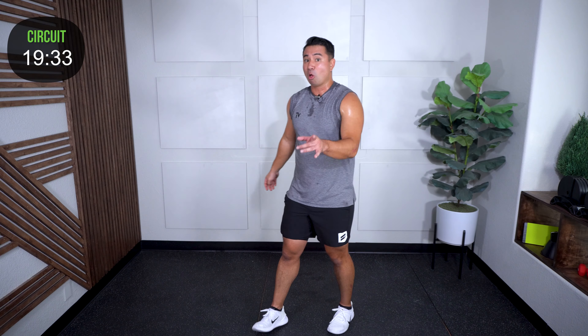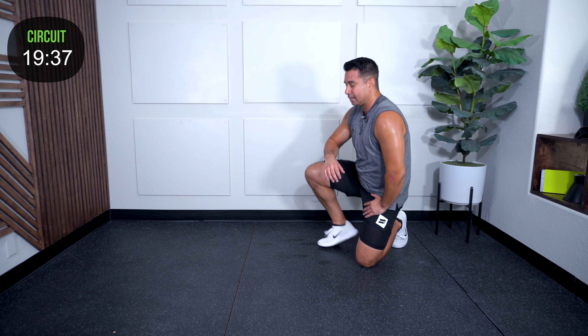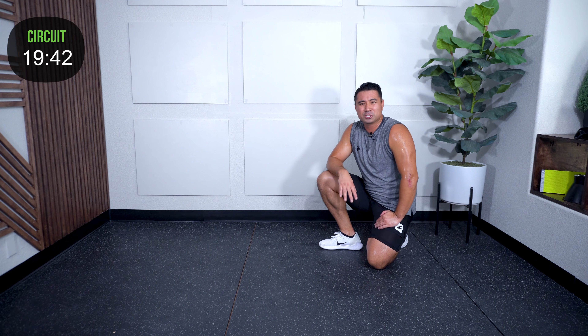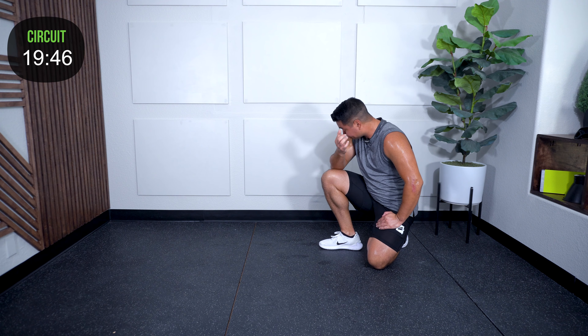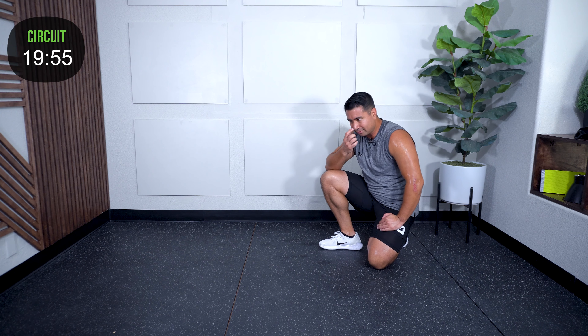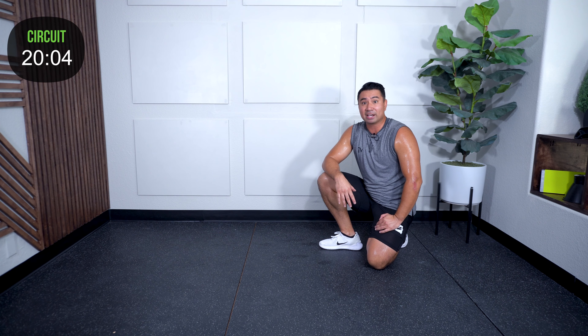Small breather if you need it. Meet me on the ground. With the first set I'm going to show you the cues I want you to hit. After that, rounds two and three we keep that rhythm, keep that pace, and try to get this done under our 30-minute mark. If at any time you fall behind, all good — just stick with it, take a breather when you need it, but then get back to it.